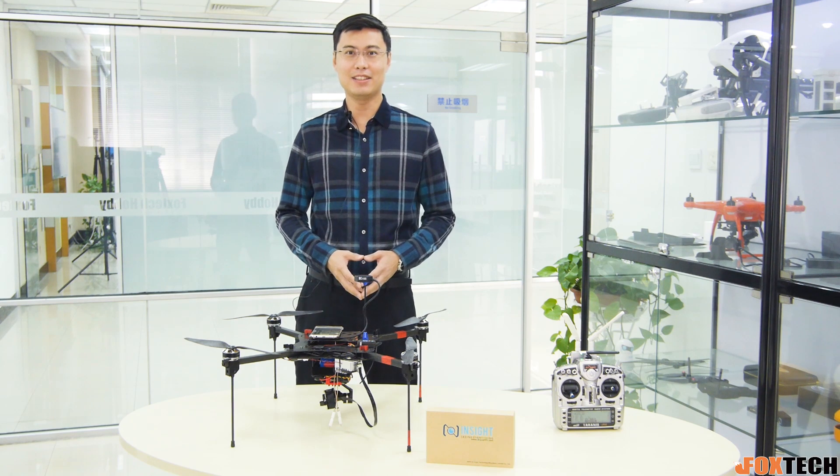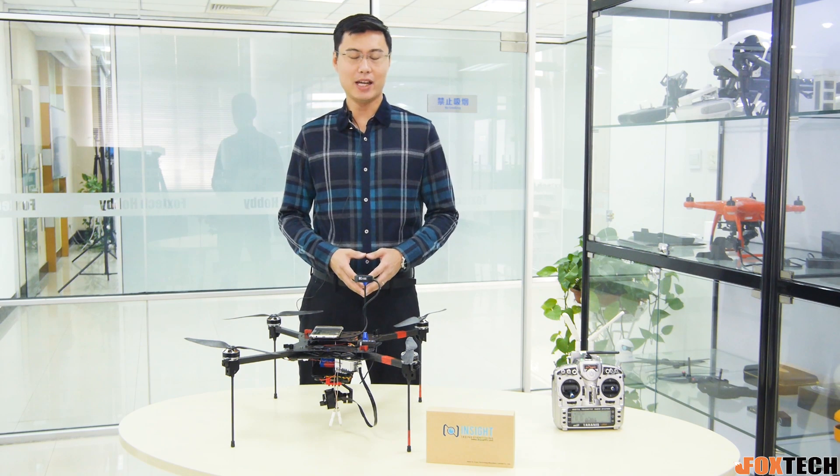Hey guys, FuFu from Foxtech, and today I have something very very good for you.